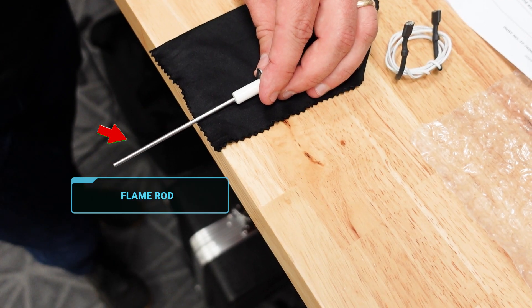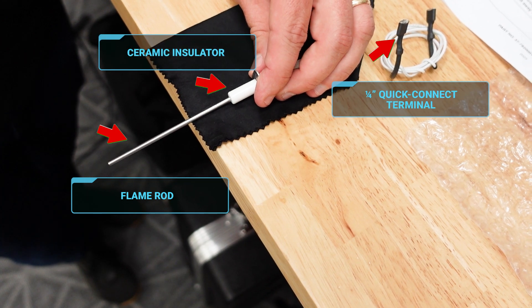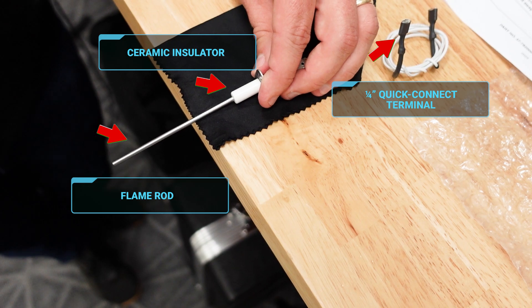As you can see here, we have the flame rod, the ceramic insulator, and a standard quarter-inch terminal. Again, be careful not to damage the ceramic part — handle with care.